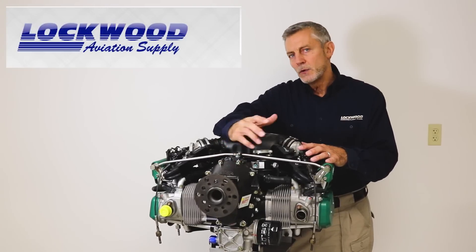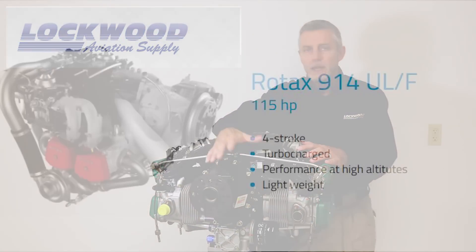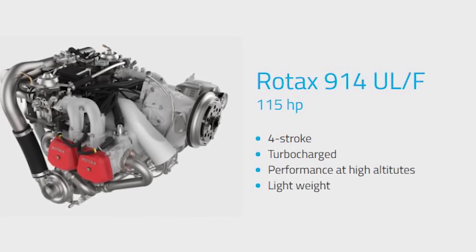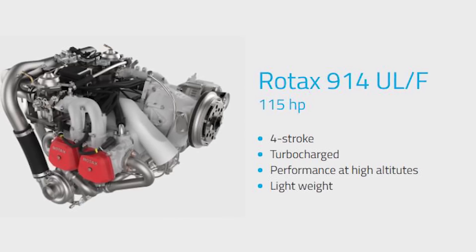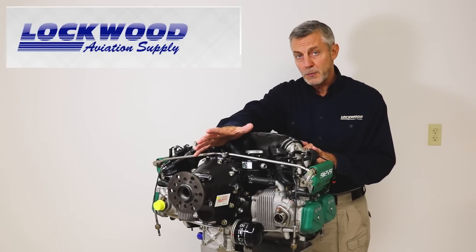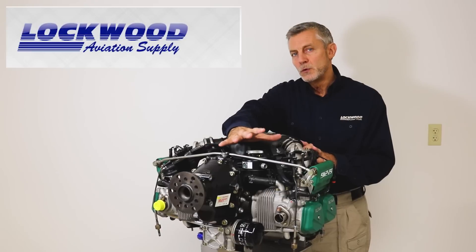In the mid-90s, they went to a turbocharged version of that engine. That's what we call the 914. You would recognize that by the red valve covers on the engine and a turbocharger underneath. That one was boosted at sea level, so it would be getting 115 horsepower, and internally it was the same engine as the 912 UL.